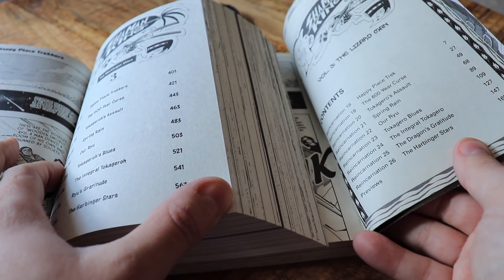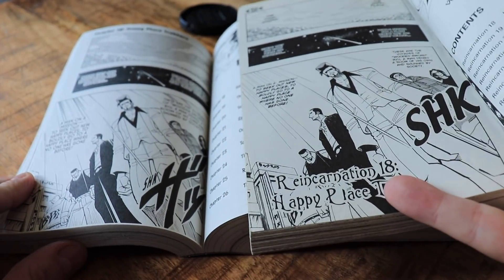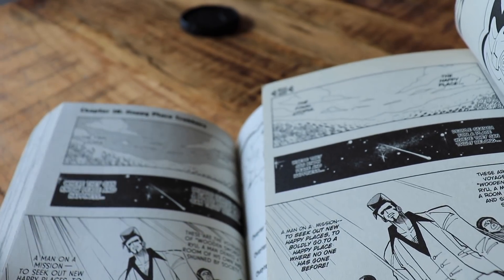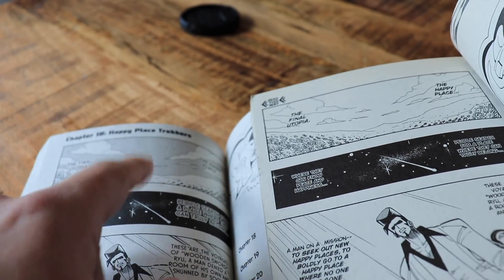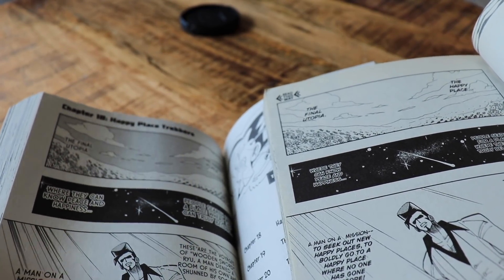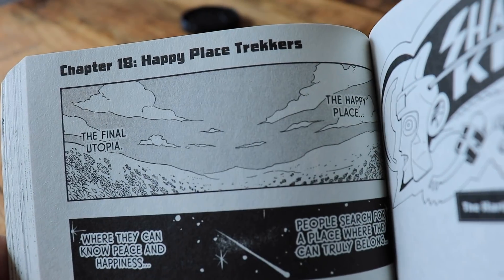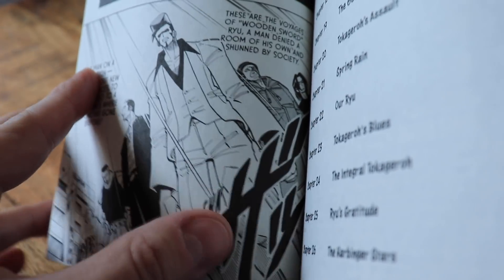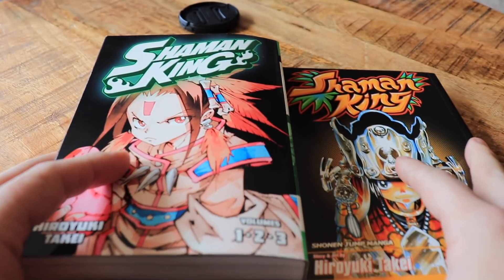Looking at the actual artwork for volume three, the biggest difference again is that sound effects are left untranslated in the Kodansha version. There's also a background with a colored-in sky versus a white sky in the Viz version. The font used for text like 'The Happy Place — The Final Utopia' differs as well, with the Viz version using more of a comic-sans-style font versus a different style in the Kodansha version.